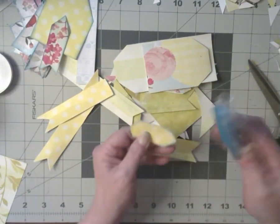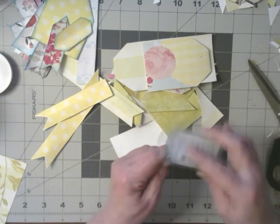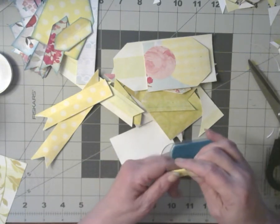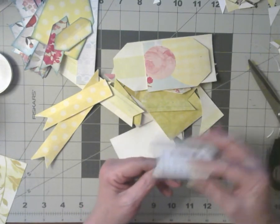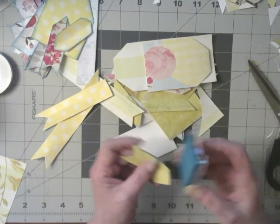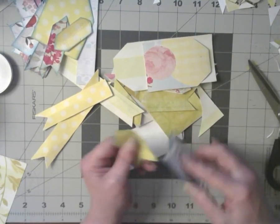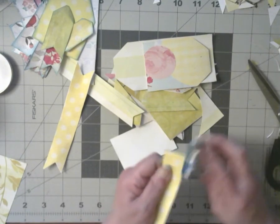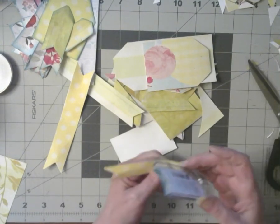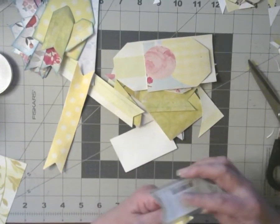I was going to alternate between pink and green but that didn't happen — we're not going to sweat it. This one I might have to put on a thicker piece of cardstock, or I might just screw it down as it is. It might be strong enough in a cluster as a little background piece. I'm just hoping I didn't mess up all my scraps creating things I didn't want to create.